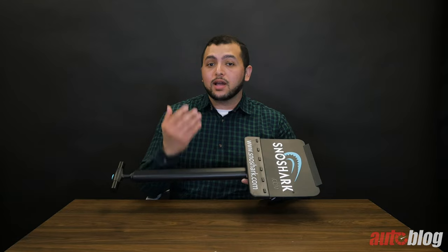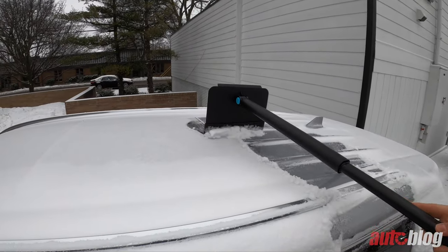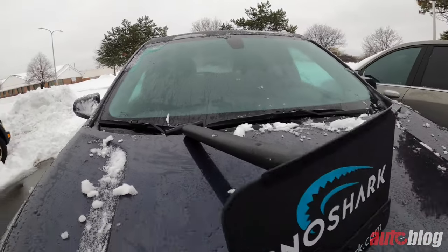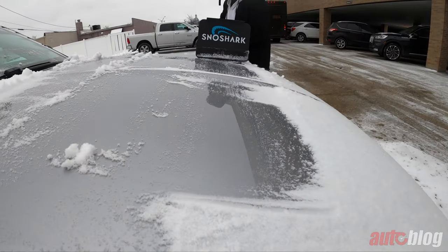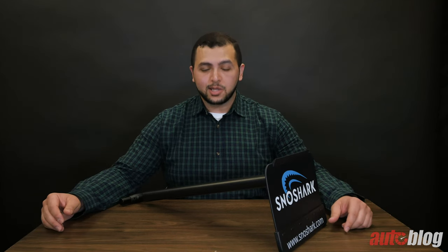I tried to think of a negative to mention, but when it comes to how the product functions, I couldn't. The price tag of $54.99 is a bit high, but honestly I feel like this is a great product to have in your vehicle to tackle snowy days. Check the description below to learn more about the standard and XL versions of Snow Shark and get your own. Thank you for watching — don't forget to hit the subscribe and bell buttons to get alerts for our latest content. Let us know what you think of Snow Shark and comment below on what you'd like to see us test out next. I'm Amr — I'll see you in the next episode.